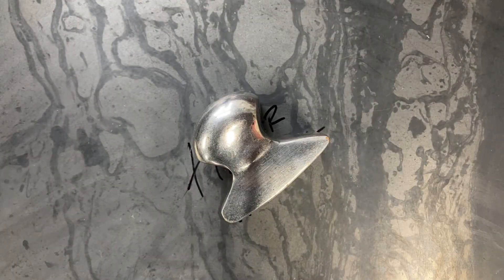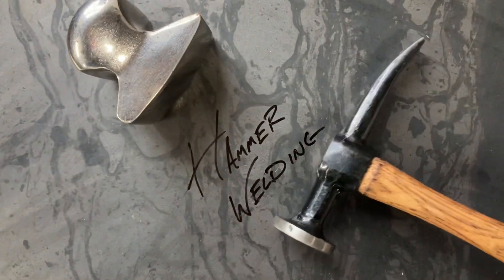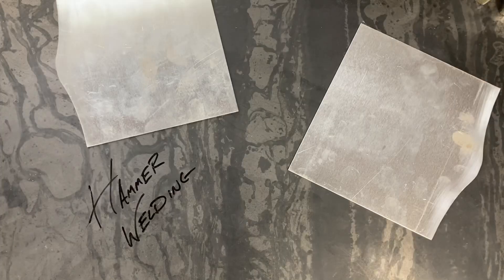Welcome back to the Hot Rod Workshop. Today we're going to be discussing hammer welding. Hammer welding is a bit of a dying art — not a lot of people do it anymore in the world of bondo, plastic, and high-filler primer. It's a time-consuming process, but it's a great skill to have.